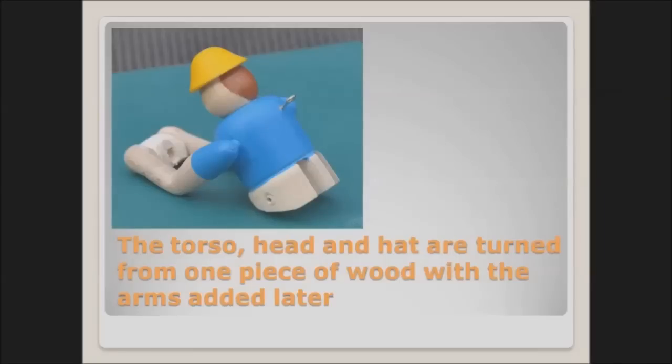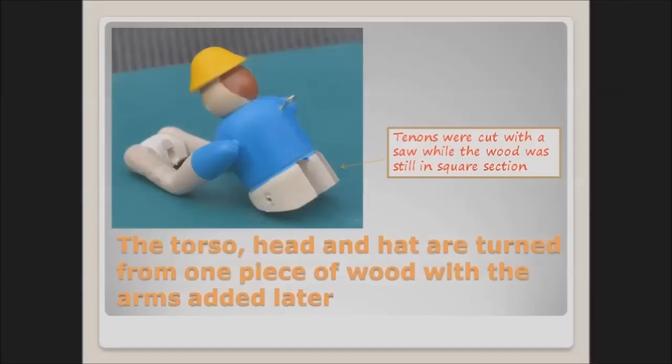The upper torso, head and hat were all turned from a single piece of wood. It is now time to make the arms, which are partly turned and then carved from a bandsawed shape.